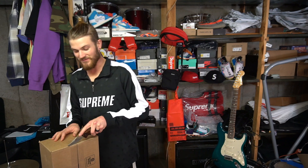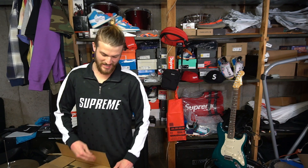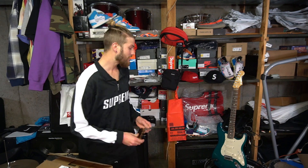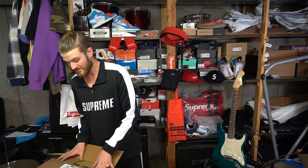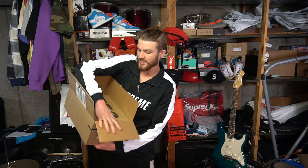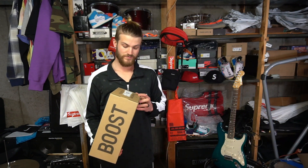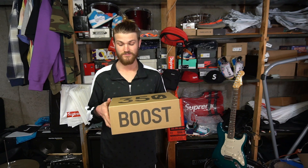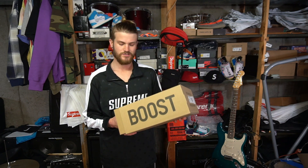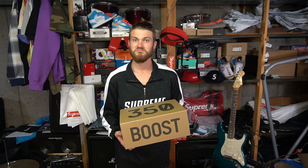Alright, we're now gonna get into the Yeezy box. I've had two pairs of these in the past — bought and sold them in the $400 range. It's crazy how Yeezy prices have changed as they've become more widely available. These are from Foot Locker so they're legit. There are so many fakes out there right now — I've had my fair share of run-ins with fakes, even in this colorway and a couple others. I'm really not trying to pay resell for Yeezys anymore.